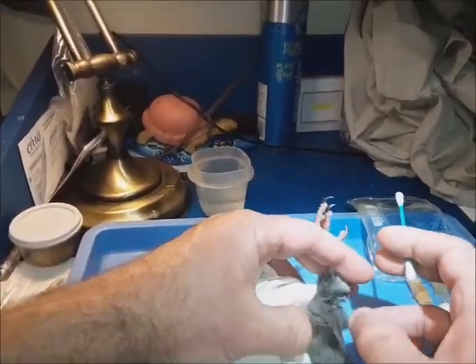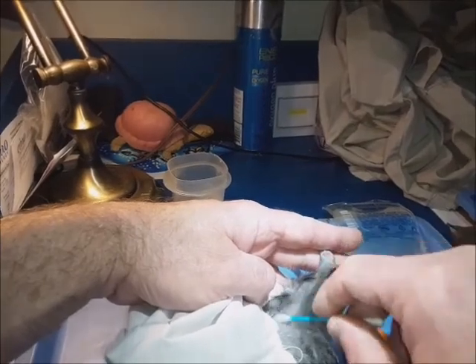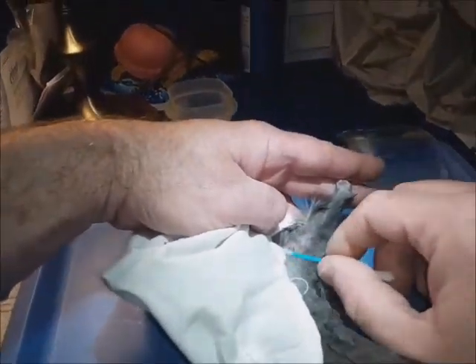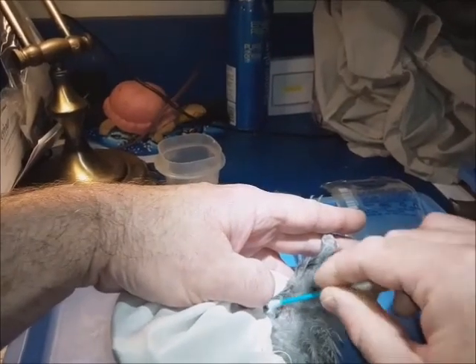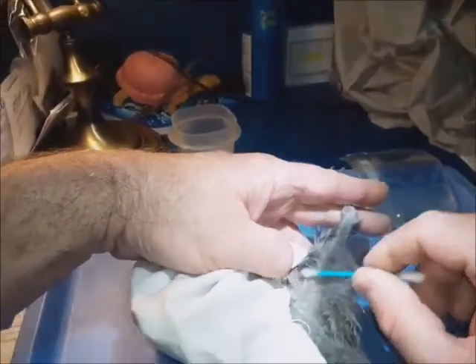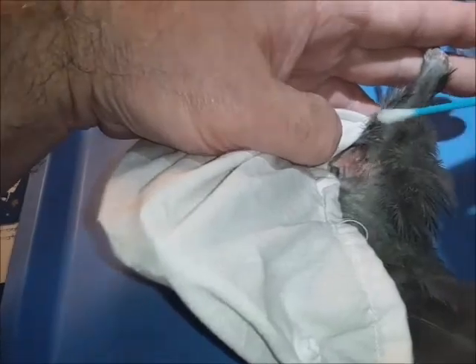It helps to have a helper, a second person to hold the pigeon. You see, if you dampen the feathers, they clump together and it's easier to pull them out of the way so you can see the skin.